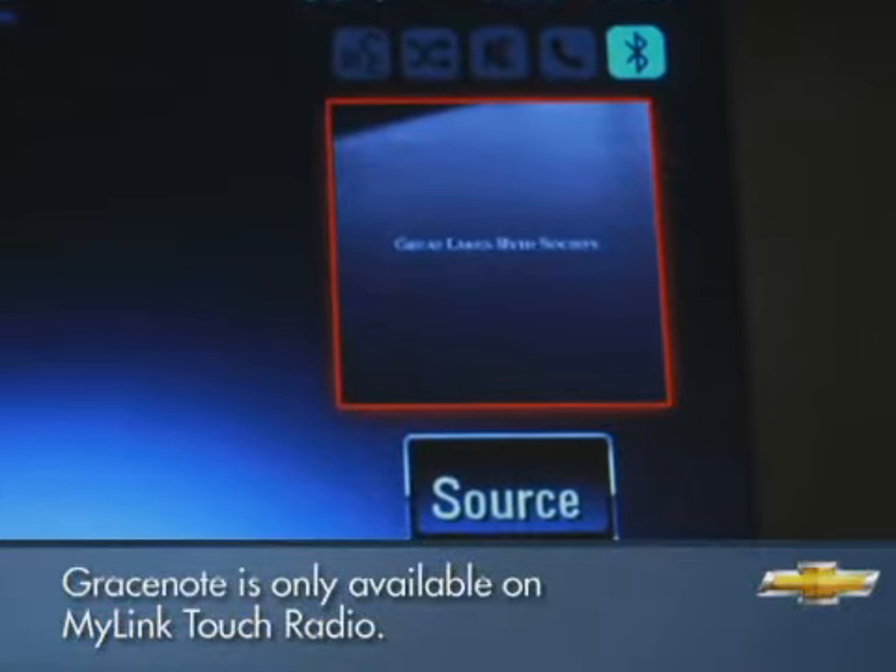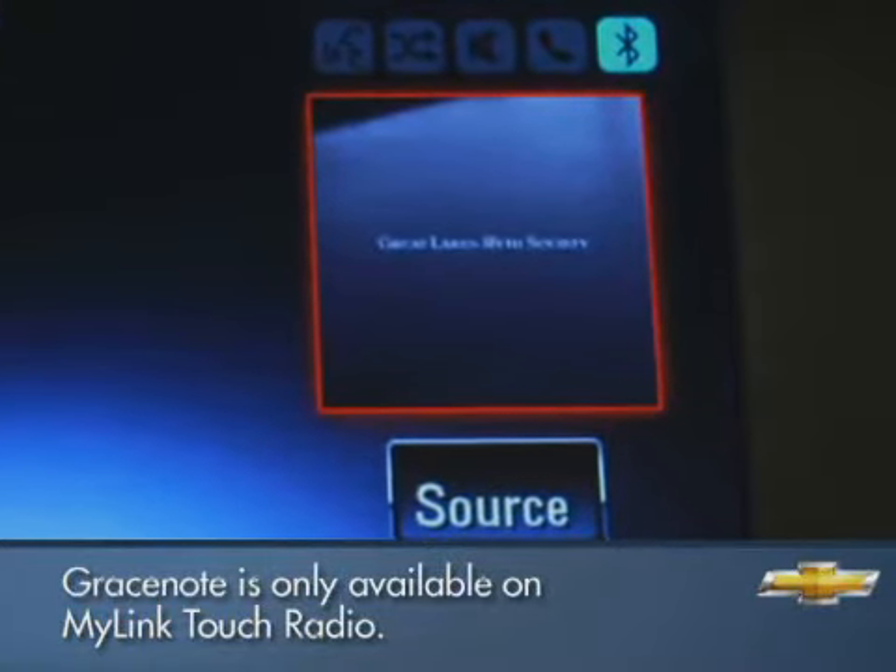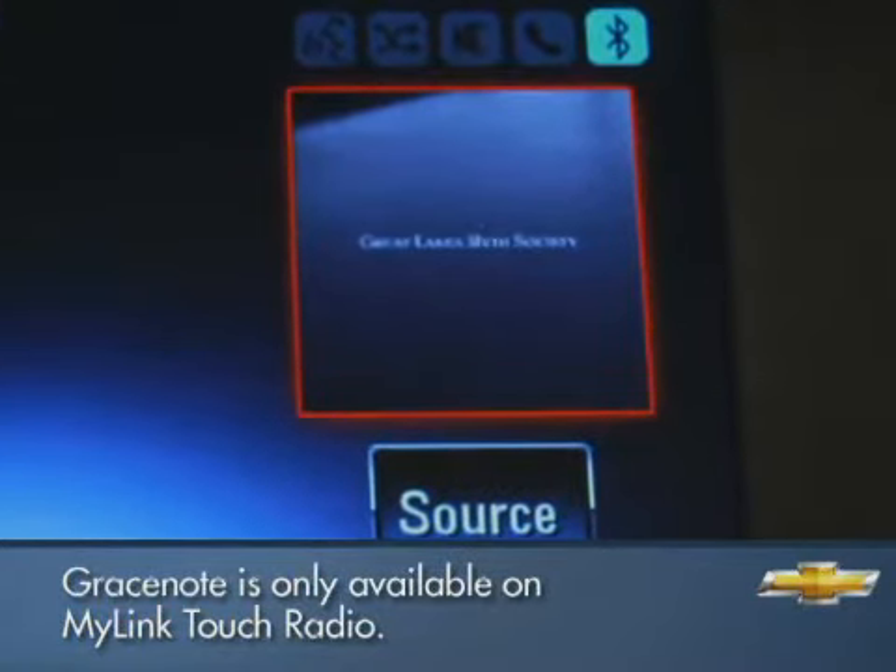GraceNote even fills in the album art on up to 90% of the music that typically shows up in music libraries.